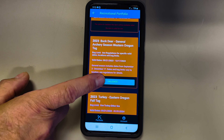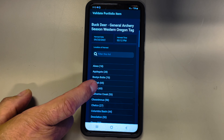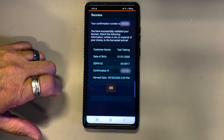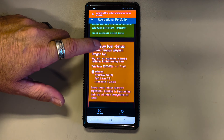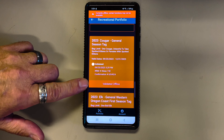Just like when you have a paper tag, you're required to immediately validate a big game tag once you harvest that animal. When you get that animal harvested, make sure you're pushing the validate button on your big game tag. Once you enter the information, a prompt will come up as to what you have to attach to the animal. When you see that prompt, you can write that information on a piece of paper and actually attach it to your animal.